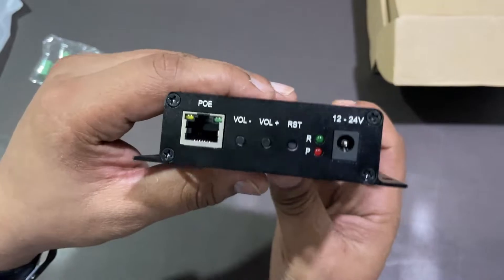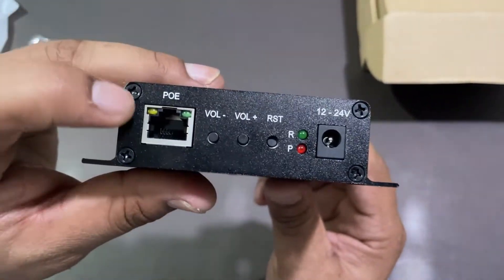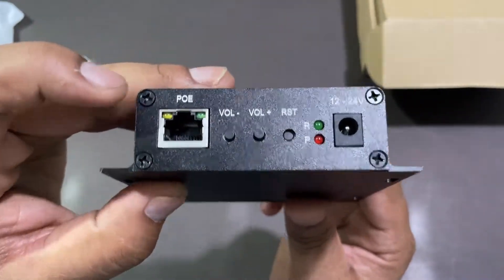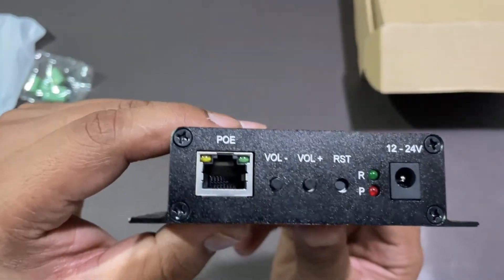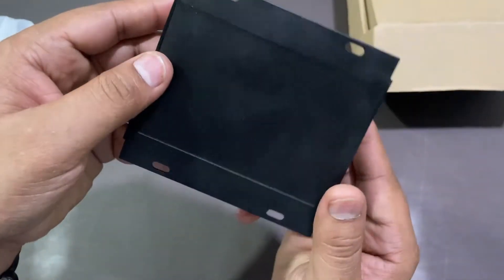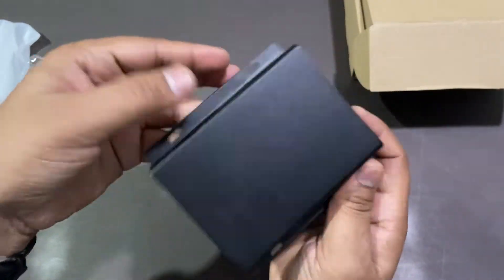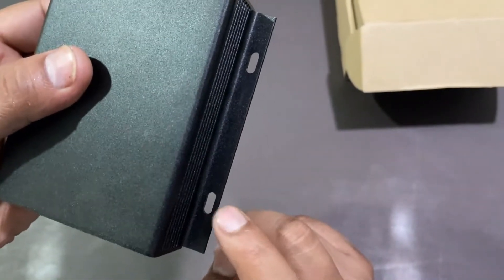It can connect to amplifiers, horn speakers, call buttons, door locks, or sensor systems for public safety and security purposes. As it is POE supported, it will be easily connected to local area networks. You can also find the volume up and down button, the reset button, and the power point where you can connect 12 volt and 24 volt. These are the hanging points so you can hang it on your wall or any cabinet.